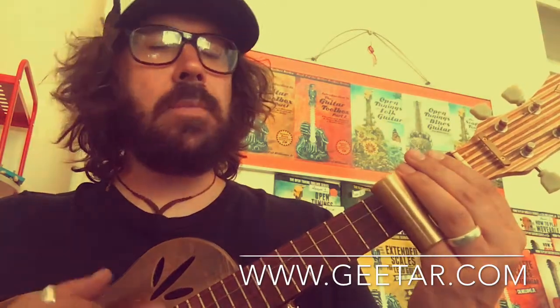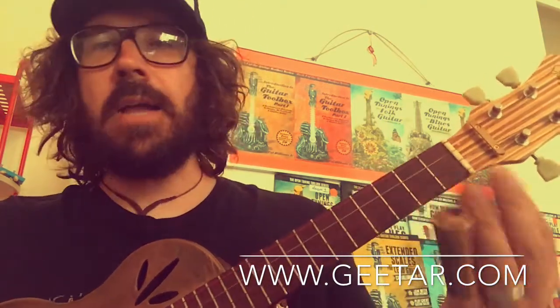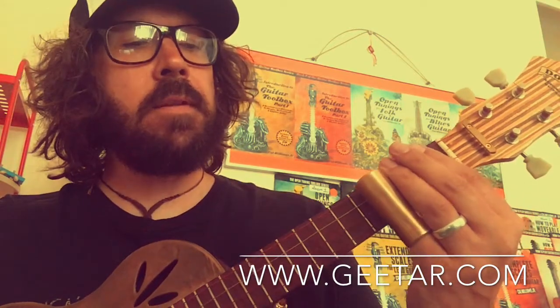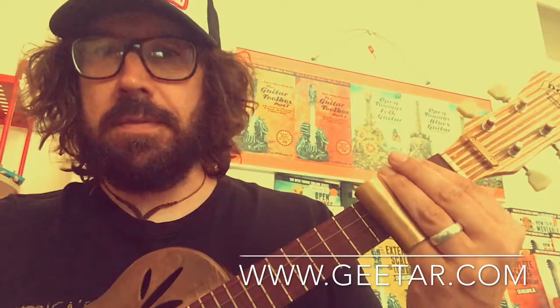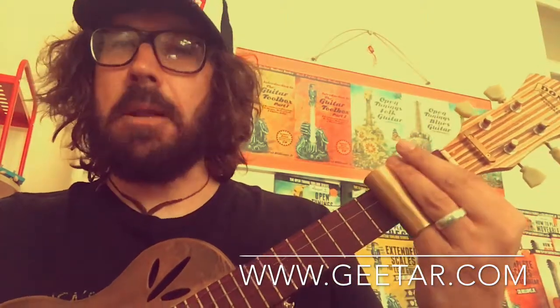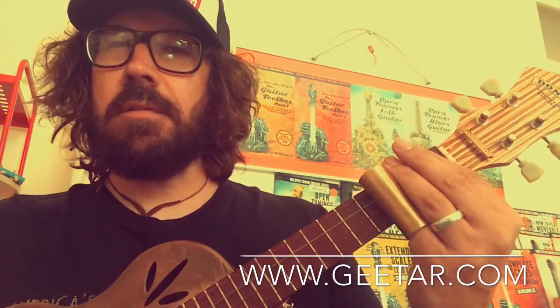We're going to play the C like that — one, two, three, four. You don't need to push the slide down on the strings either. You basically just lightly rest it on the strings. You don't try to fret like conventional notes — you don't push down. Just let the slide sit really lightly on the strings. It's very, very gentle.